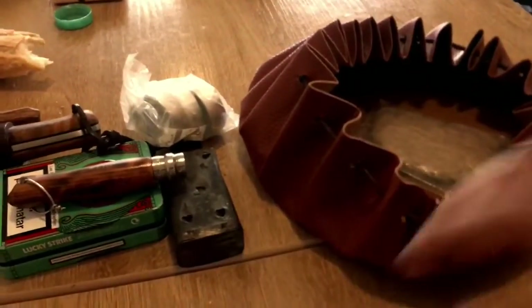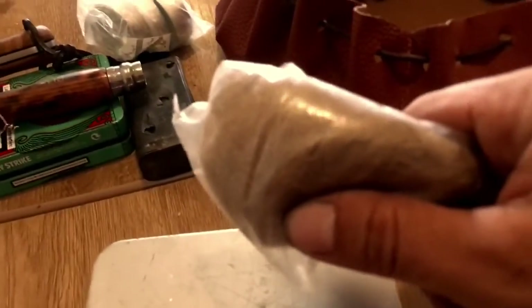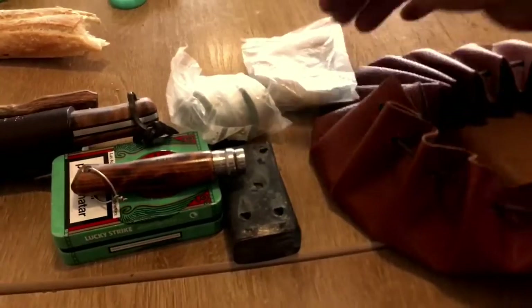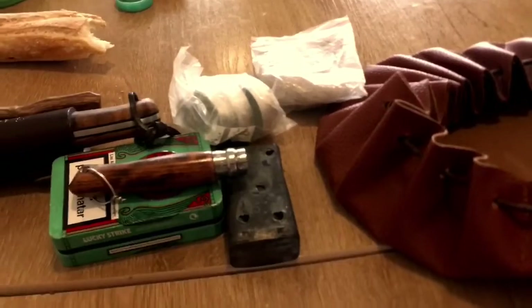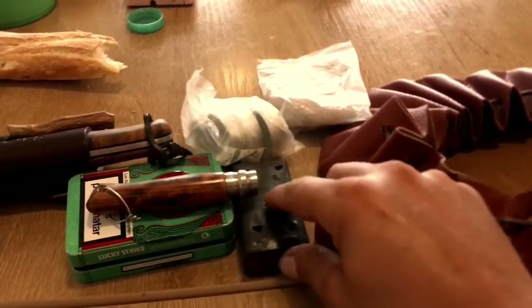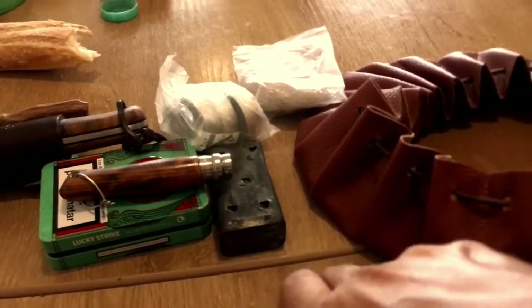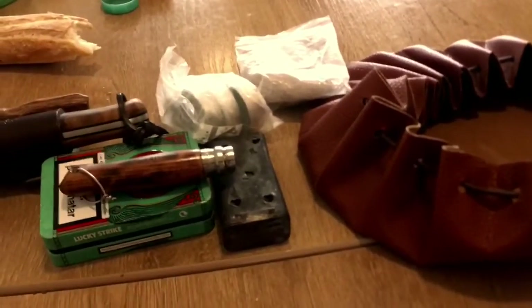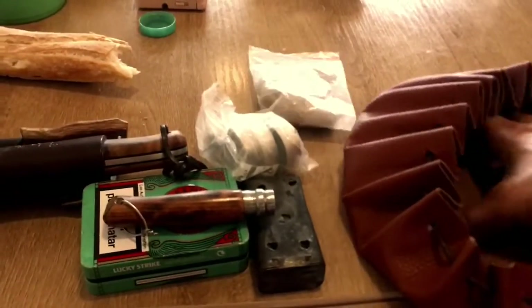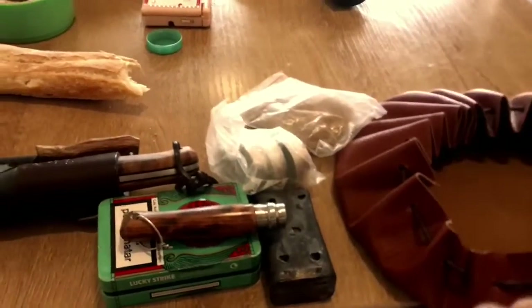Aquí llevamos la cajita principal, y aquí llevo un nido para poder encender el algodón carbonizado con el ascua que crea, para poder encender el fuego. Si me aprietas mucho, harías uno o dos fuegos con esto.